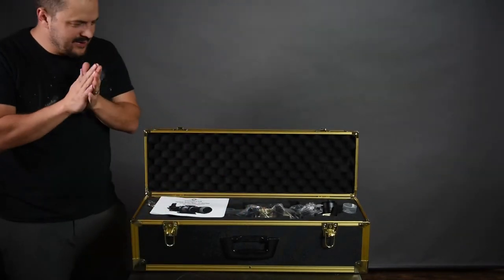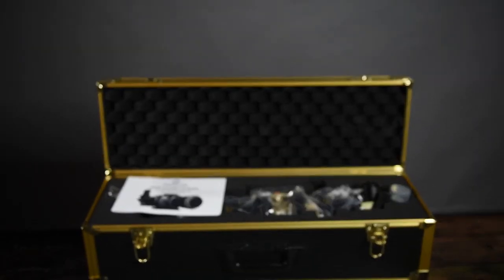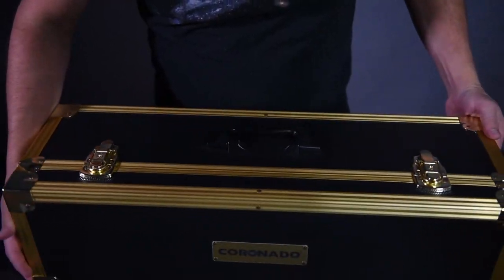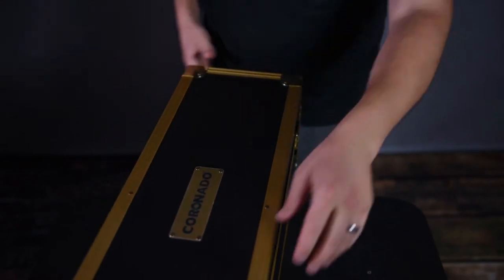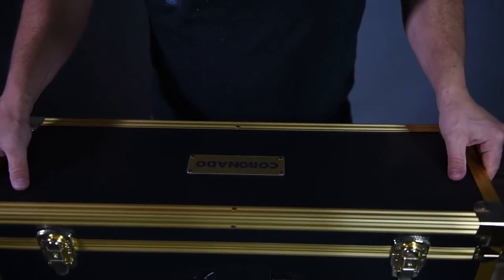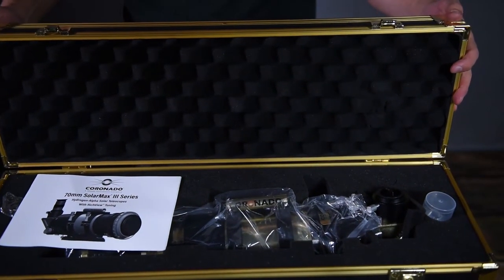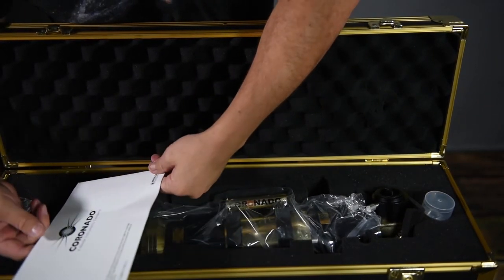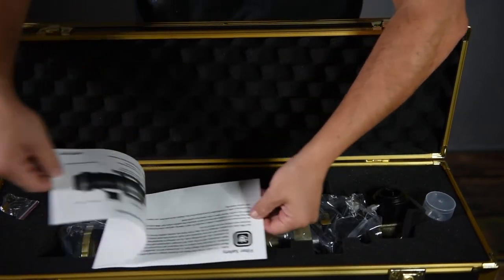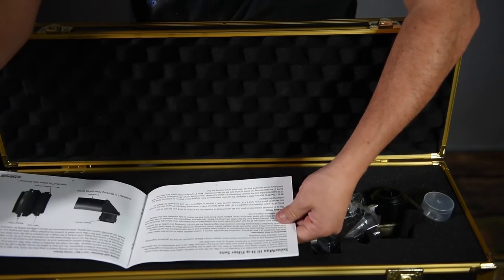Oh, this is beautiful! Let me bring you in a little closer. This case is actually a lot more tough than I was imagining it would be. Let's open this up and take a look at the contents inside. Right here you've got the user's manual - explains what everything is.